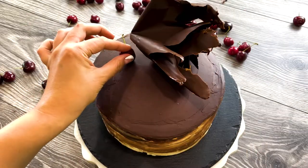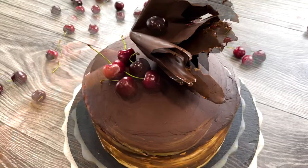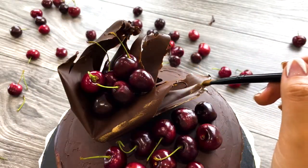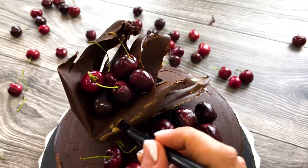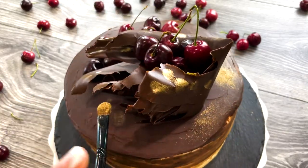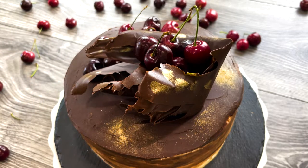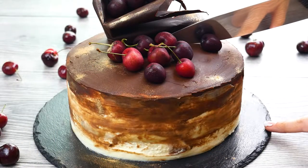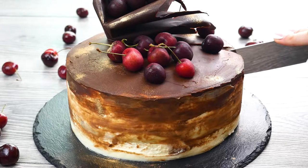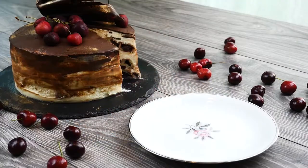Now decorate with your prettiest cherries on top of the cake and inside your chocolate basket. The final step is to dust with some edible gold powder, and this masterpiece is ready. To ensure a clean cut, dip your knife in boiling hot water, dry it with a kitchen towel, and slice your cake. Repeat the process after each slice.